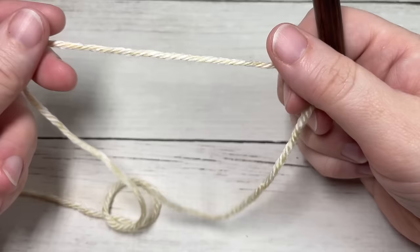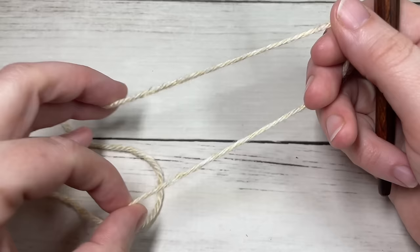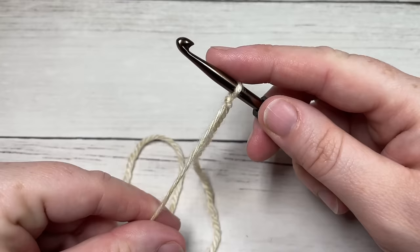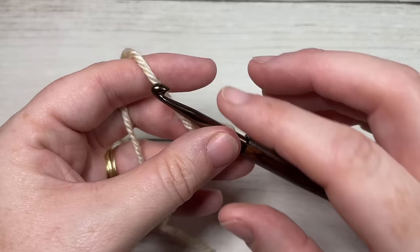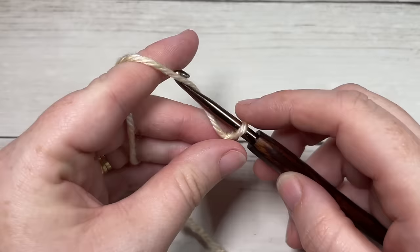Our classic knit look beanie today is worked in rows. We're going to work this beanie from side to side, starting at the bottom up to the top in rows that way. So we're going to start by taking our yarn and making a slip knot, and then working a fairly long foundation chain for the adult size. This beanie is going to measure about nine and a half inches tall, and you're going to start by working a foundation chain of 53 stitches.